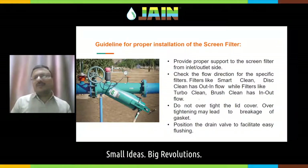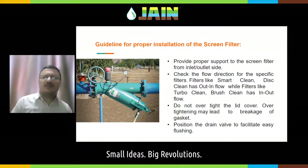The next part is a screen filter or a disk filter. When installing a screen filter or a disk filter, it shall be installed on a proper support with sufficient space to remove the disk or screen element inside. Do not over-tighten the lid — otherwise the rubber gasket may break down. Position the drain valve in such a way that it facilitates easy brushing of the screen filter.